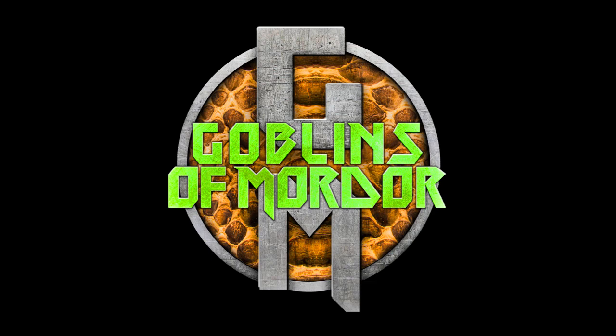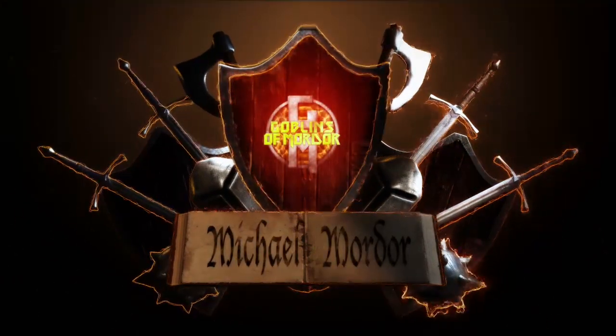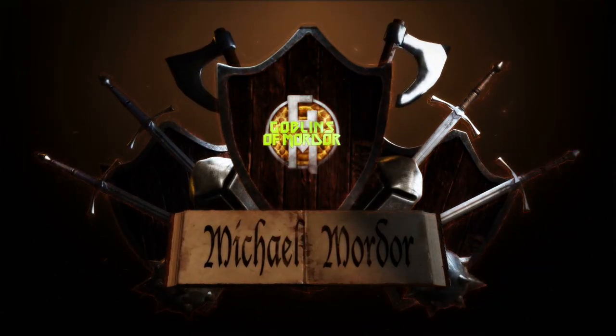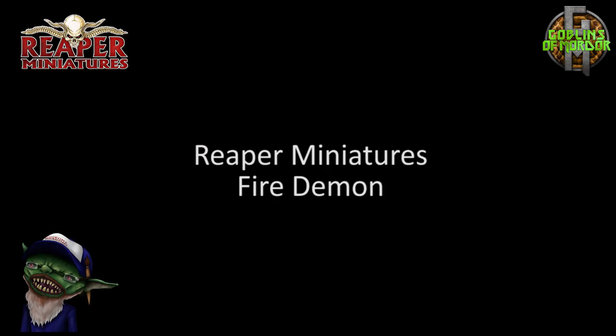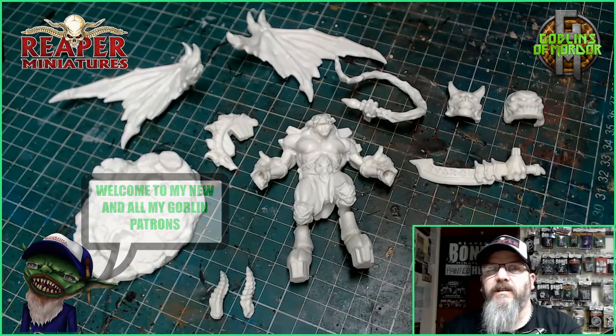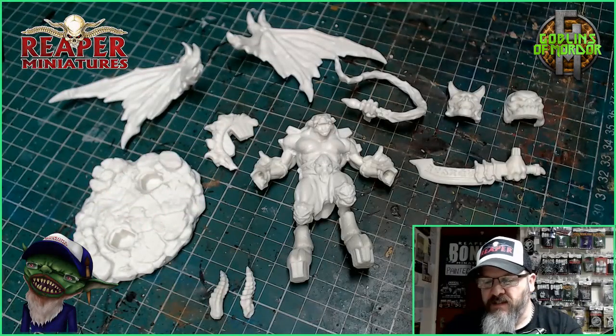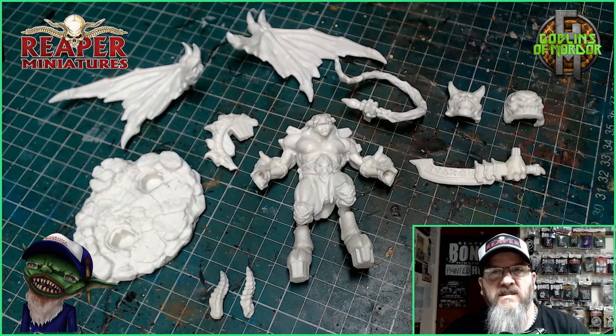If you're quiet, the master won't see you or hear you. We can sneak in and watch him work. Welcome Reaper Mini fans. Today we're doing the Fire Demon. This is a fantastic little miniature to paint, and today I'm going to show you how I paint this miniature because it comes in a multi-part kit and it's easier to paint when it's in separate pieces.